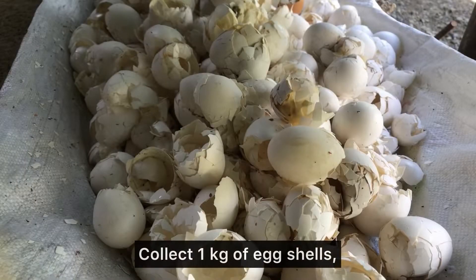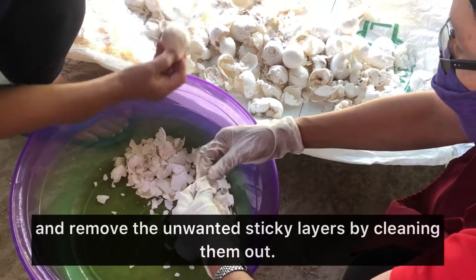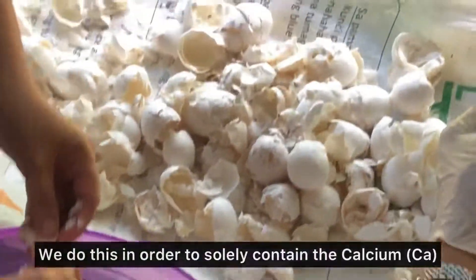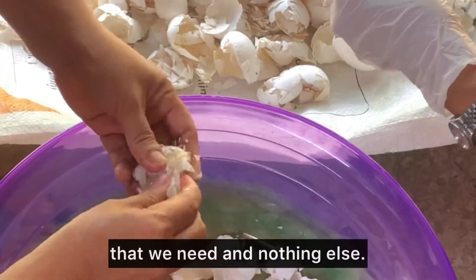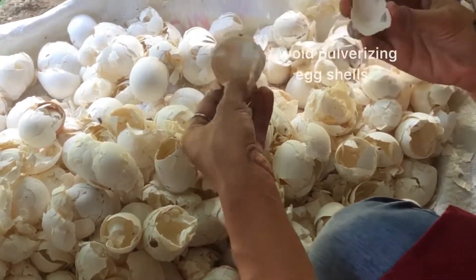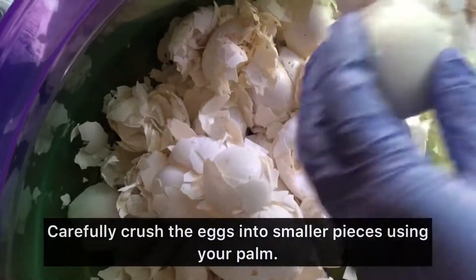First, collect 1 kg of egg shells and remove unwanted sticky layers by cleaning them out. We do this in order to solely contain the calcium that we need and nothing else. Carefully crush the eggs into smaller pieces using your thumb.